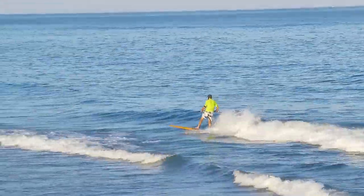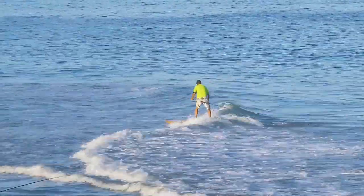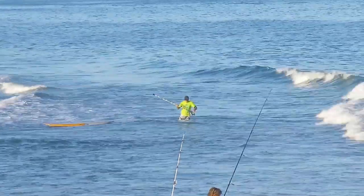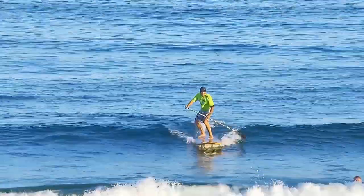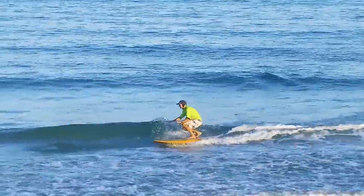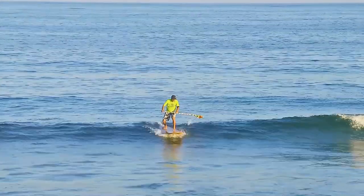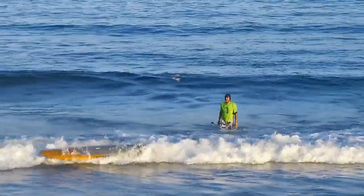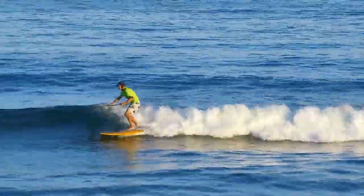Nice long rides in the little glassy surf. Here I got caught on a fishing line — I probably would have ridden it all the way to the beach if it hadn't caught me. Let's back that up. You misjudged that one, huh? Try that fade again. That's better.